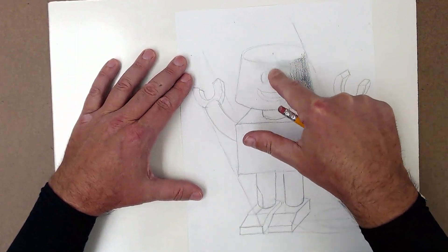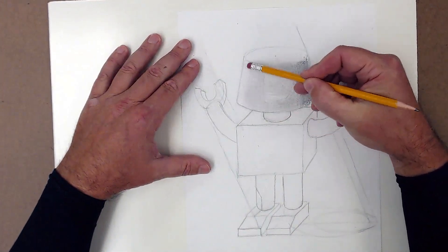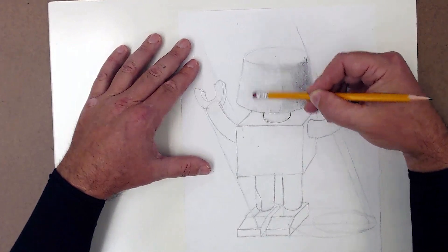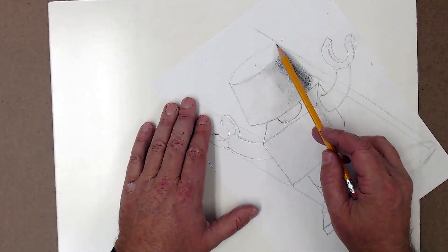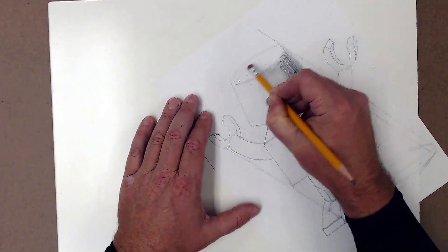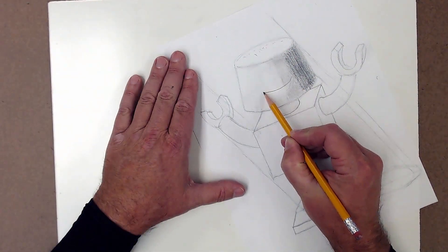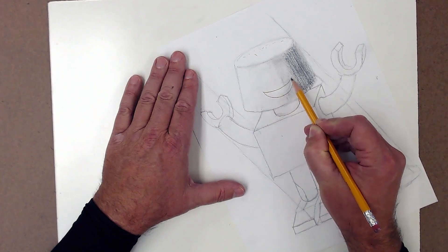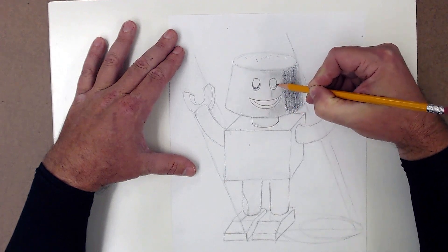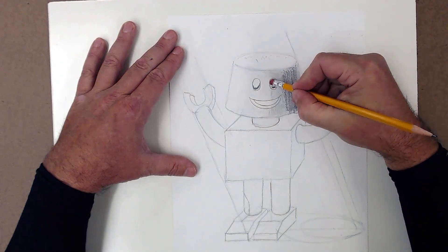I'll go ahead and use my finger to soften that up a little bit, maybe even erasing away a little bit and getting it light over here. The top would stay pretty light, so we'll just pretty much leave that one alone. I'll redraw all my details in there that I lost, and put a little bit of shading into these guys here to make them a little bit more three-dimensional.